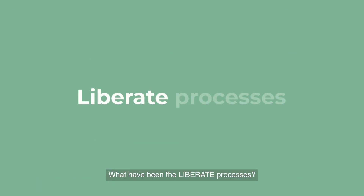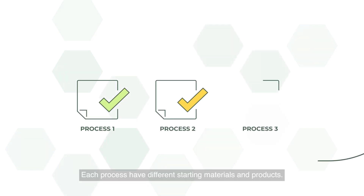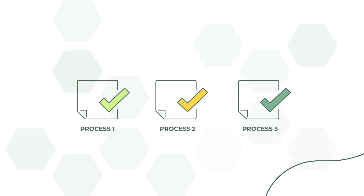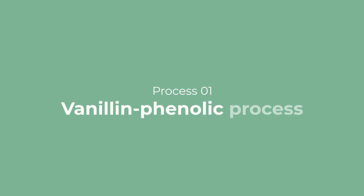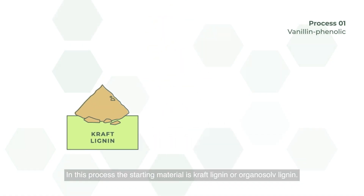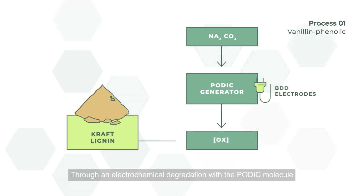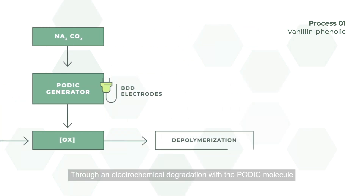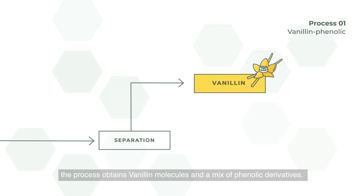What have been the Liberate processes? In the Liberate project we have focused on three different processes. Each process has different starting materials and products. The first process is the vanillin-phenolic process. In this process the starting material is Kraft Lignin or Organosolv Lignin. Through an electrochemical degradation with the oxidic molecule, the process obtains vanillin molecules and a mix of phenolic derivatives.